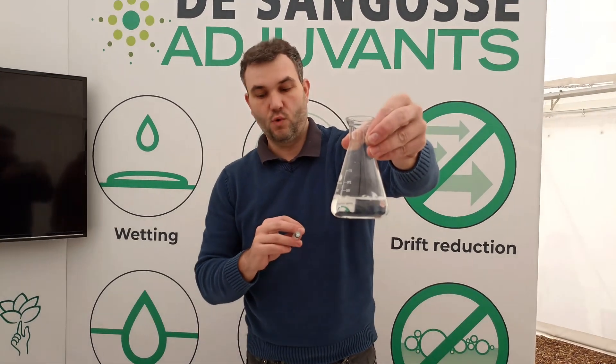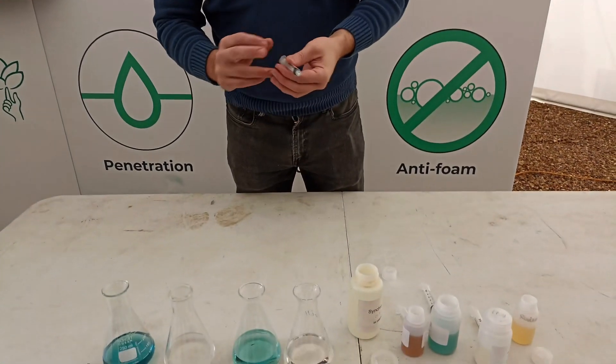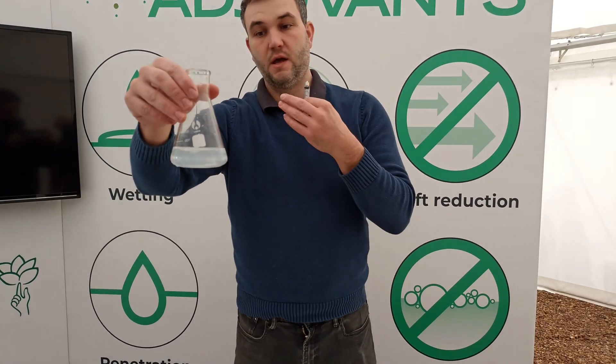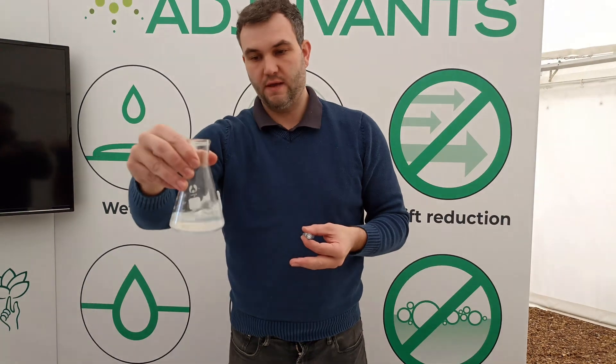The right way to condition water for glyphosate use is with a true water conditioner like this product here. That way all your glyphosate remains in a biologically active form, in the way it needs to be to work in the plant.